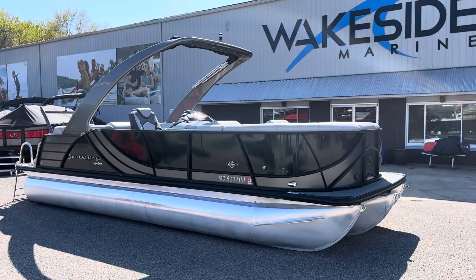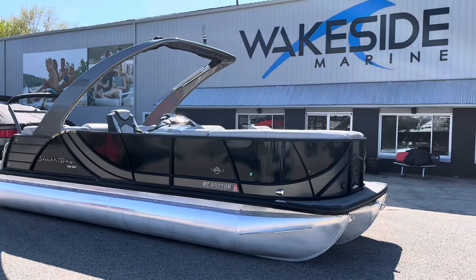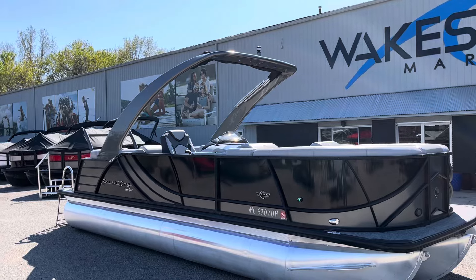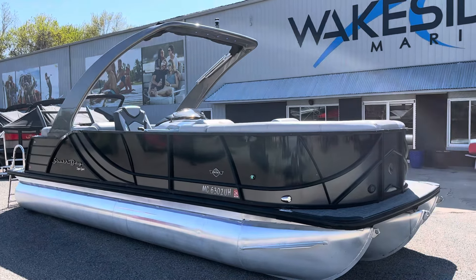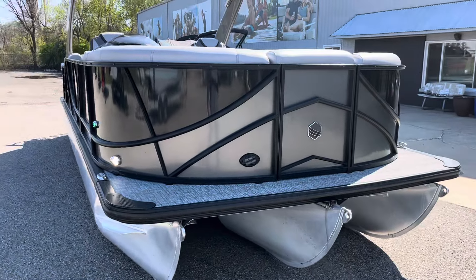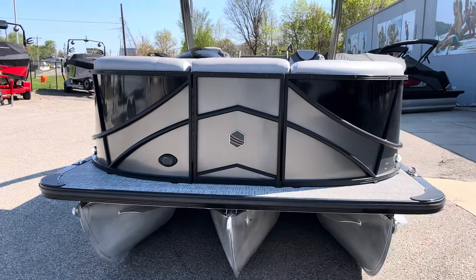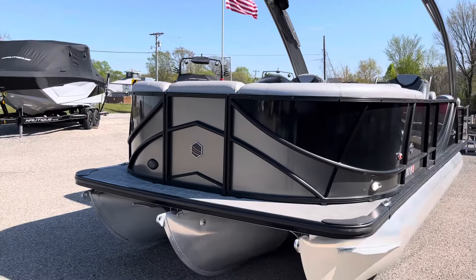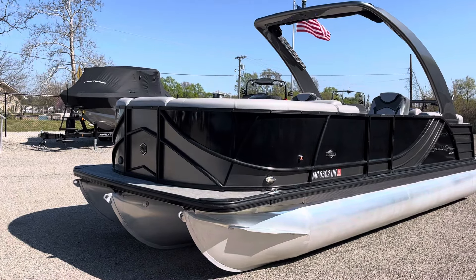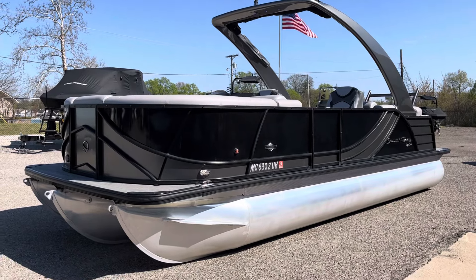2019 South Bay 523 RS Arch 3.0 package. It's a full center tri-tune. This is a Supersport package with the upgraded Supersport interior featuring a fastback, stern seats, black onyx main panel with a charcoal gray stripe, and a blackout rail package.